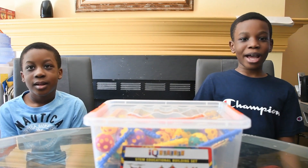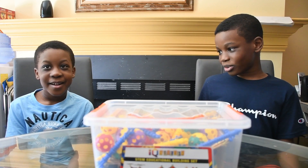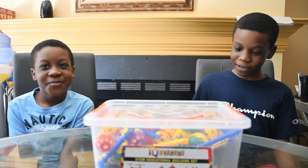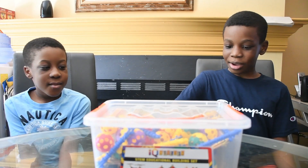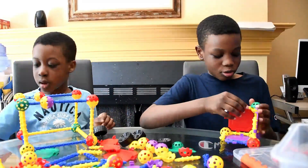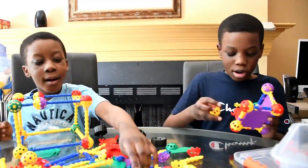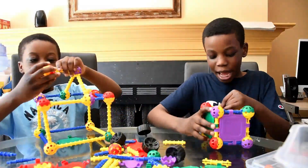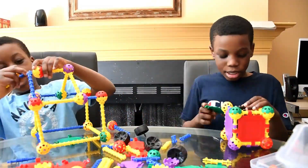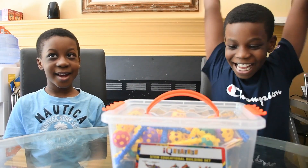Hey guys, welcome back to J Brother's World and here is my little J Brother, Vee. Today we're going to be building with the STEM educational building set. Let's get started. You ready? Let's go!